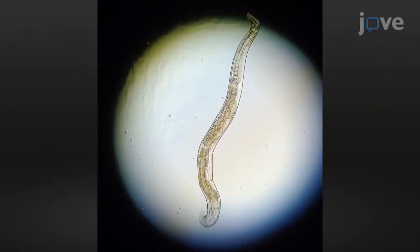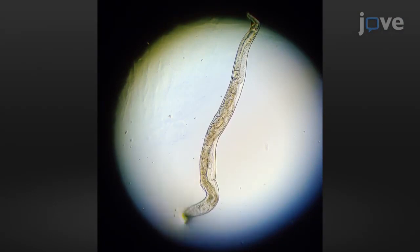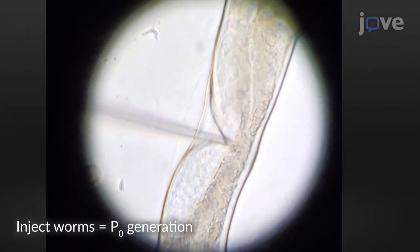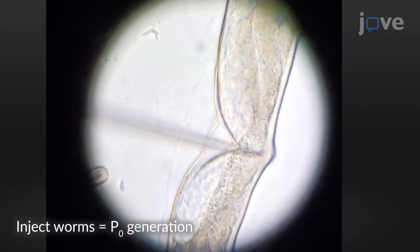Next, use a dissecting microscope to pick about 30 young adult worms with fewer than 10 embryos in the uterus, and inject both gonad arms of each worm with a few picoliters of injection mix per arm.